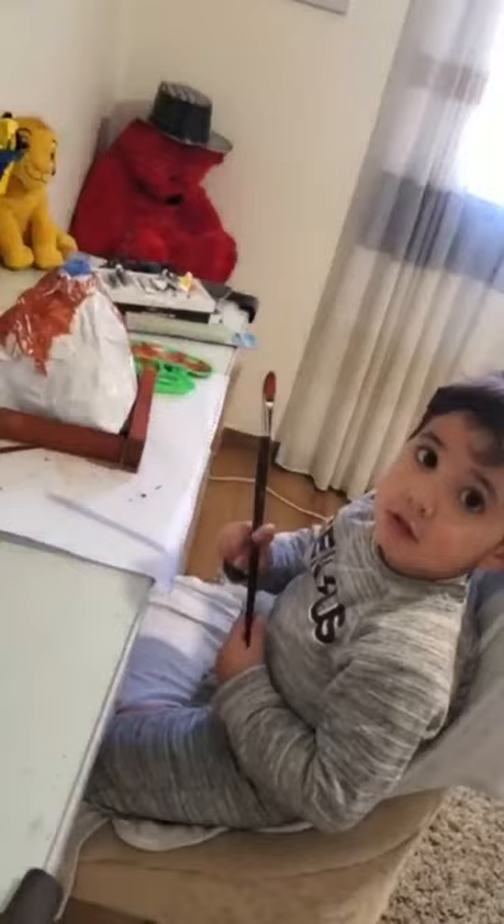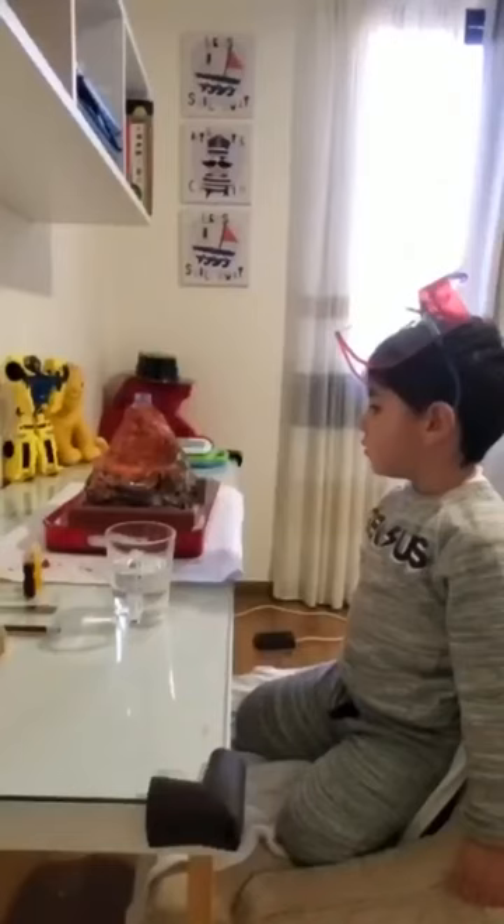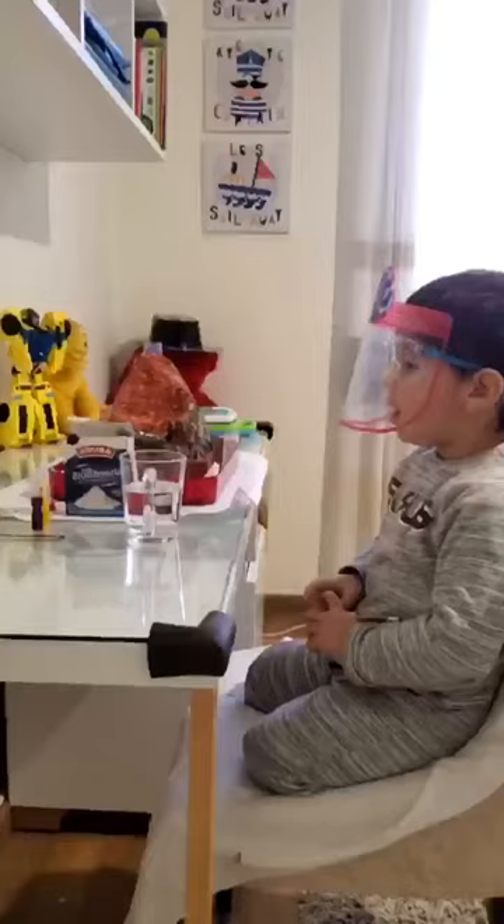we color it. After we finish painting our volcano, we wait until it dries.